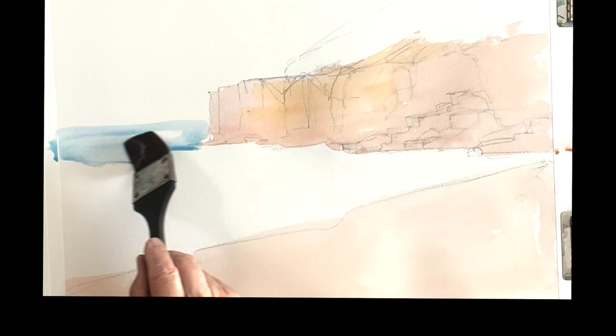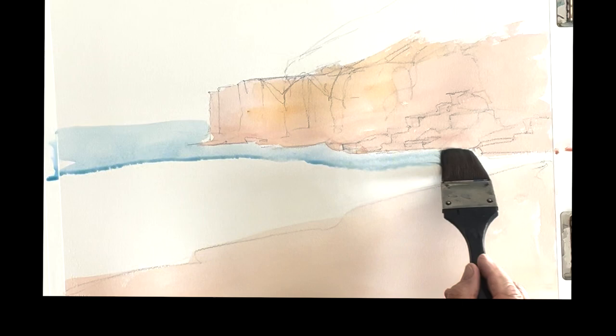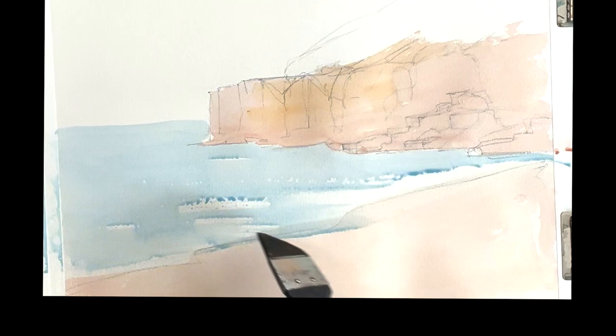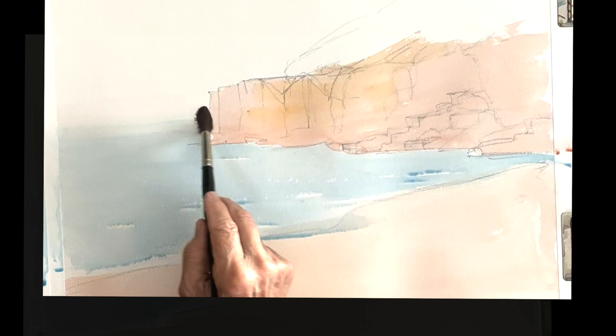Right now we're going to paint the water. I'm just using Winsor blue here — this is the first blush on the water. Whenever we paint water, it's done in layers. This is a little dry brush there to get a little sparkle on the water — just a skim across with the brush. Wipe out that horizon line. I didn't paint anything in the sky yet.